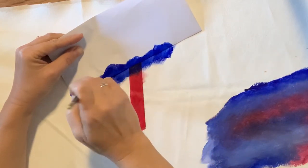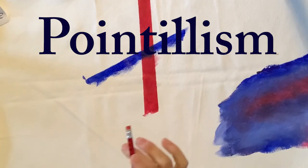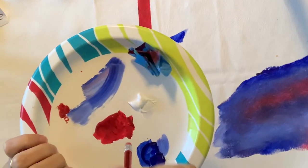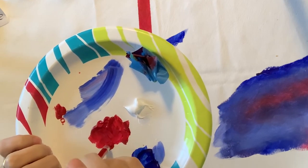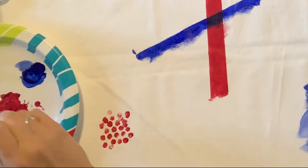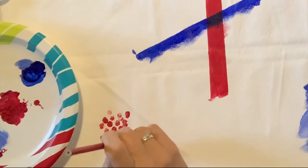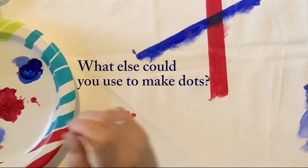If you decide to do pointillism, which is a really fun technique, you can use an eraser — just dip your eraser in the paint, not letting it get too globby. This gives you pretty big dots. Your canvases are about the size of a sheet of paper, so this dot might be too big for you, but it is a really fun way to get dots.